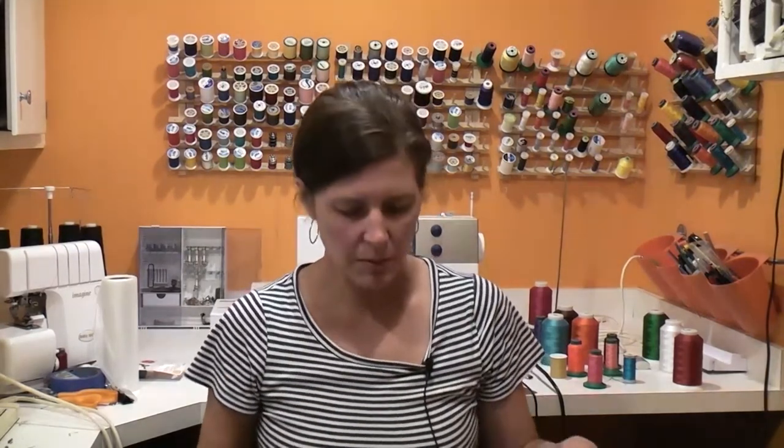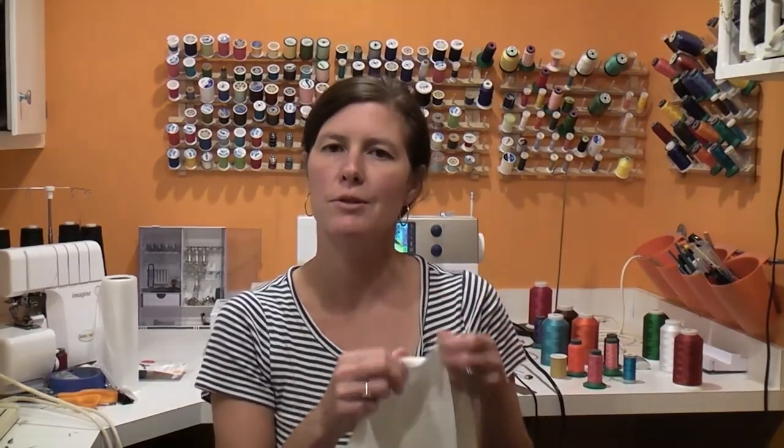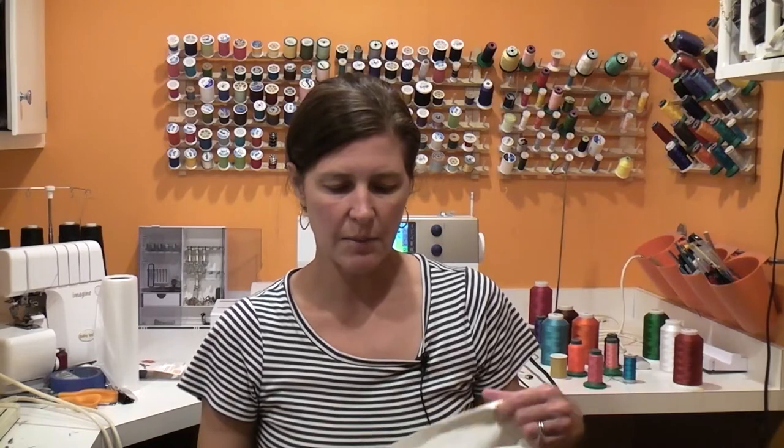Hi there. Today we are going to embroider on a pillowcase. This can be a little bit daunting because where you typically want to embroider on a pillowcase is this folded over area where you have two layers of fabric. It can be a little bit concerning — what if the top layer slides around on the bottom layer? But it's actually really not that big of a deal.